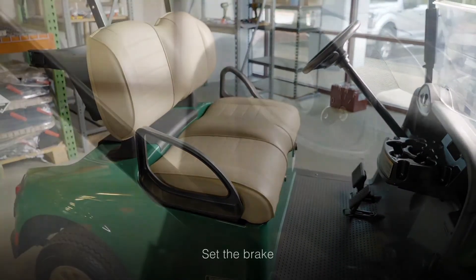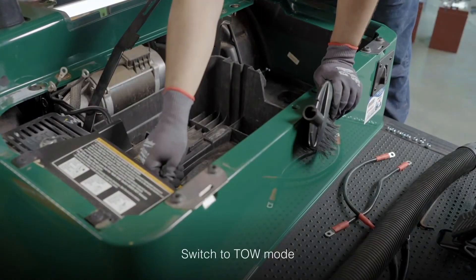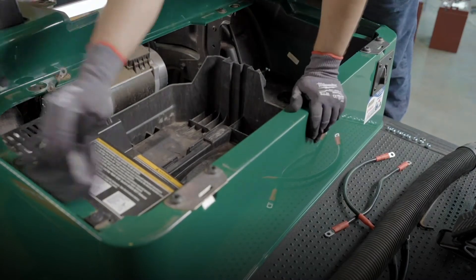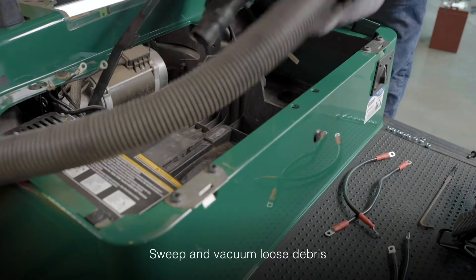Before you begin, make sure the brake is set, the ignition key is in the off position, and the run switch is placed in tow mode. Next, sweep out any loose debris with a basic brush, followed by a vacuum to ensure all loose dirt and debris has been removed.